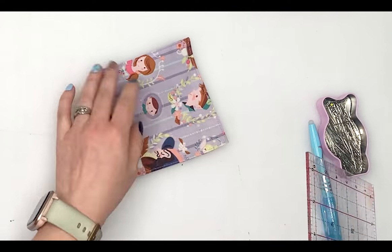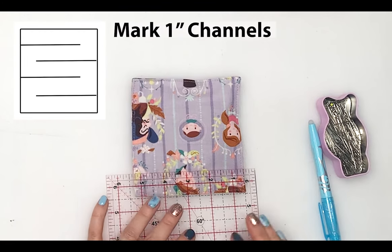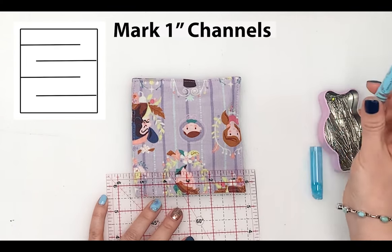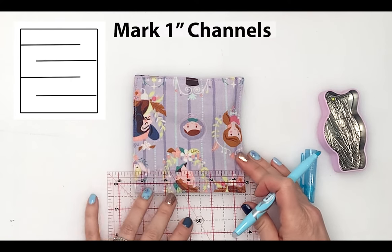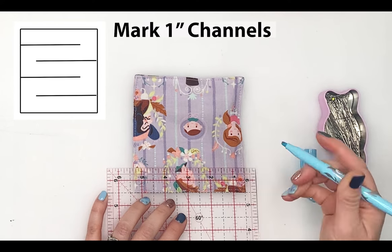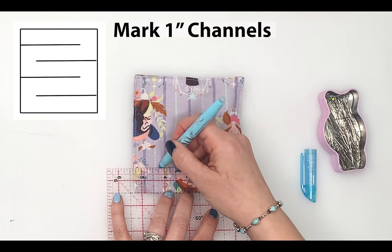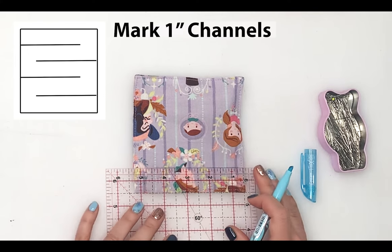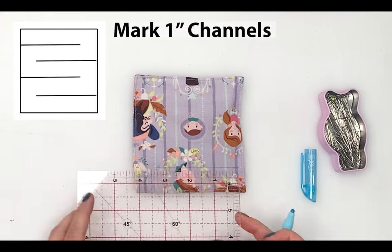Once stitched closed, we need to mark the channels. Each channel needs to be one inch wide to enable the marble to pass through. You can choose how you make these channels, but the simplest way is to stitch each channel stopping one inch before the end, alternating the ends. Draw these channels on with your friction pen — I also add a little mark to show the stopping point, making it easy to see when you're at the machine. Continue down the square until all the channels are drawn.